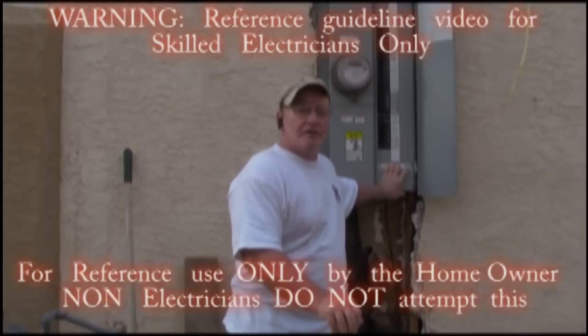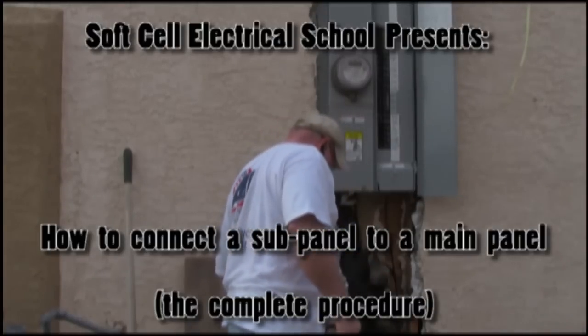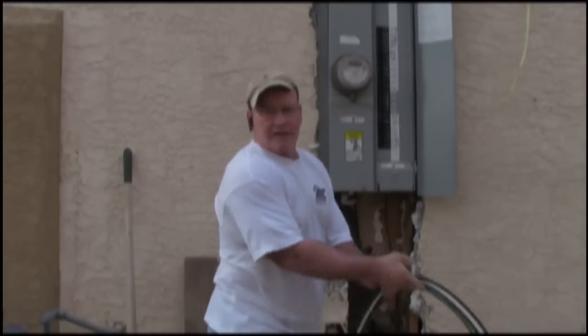Hi, this is John with Soft Cell Electrical School, and today we're going to install a riser into this panel and hook up the feeds to power up a guest house.